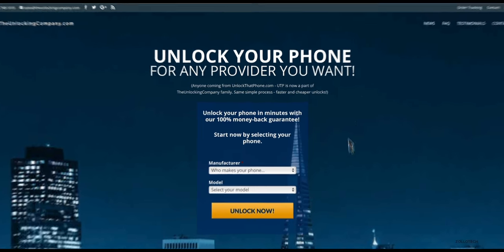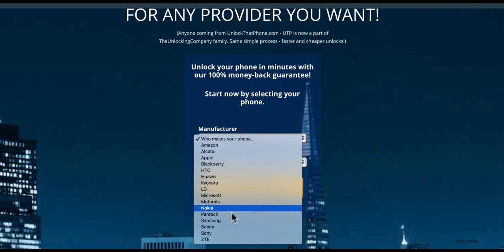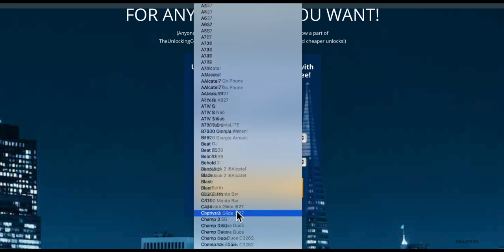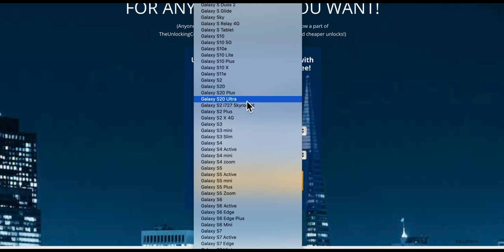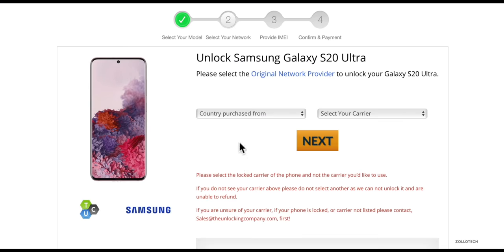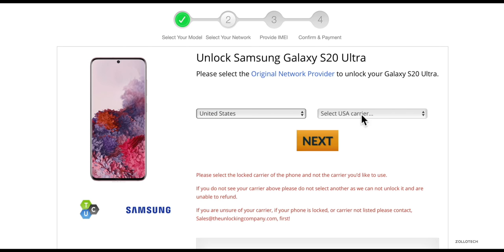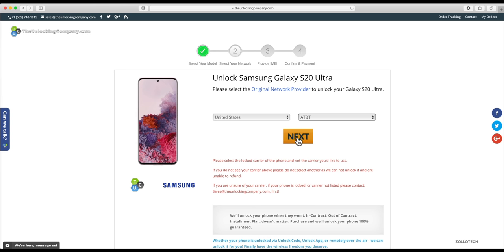Once we're at theunlockingcompany.com, we first need to select our manufacturer — in this case it's Samsung — and then we need to select our model, so we'll select the S20 Ultra 5G. Once we've clicked on that, go ahead and click on Unlock Now. Now we need to select the country the phone was purchased from — in this case the United States — and then select our carrier. Since I'm unlocking it from AT&T, I'll select AT&T, then click Next.